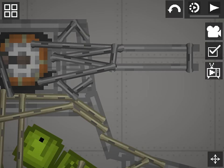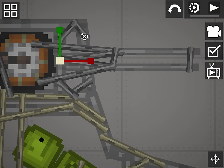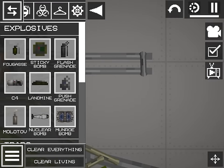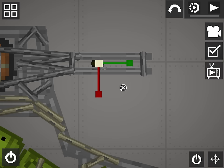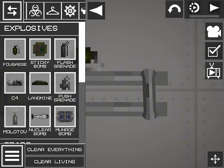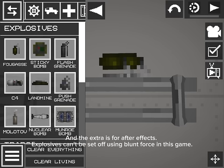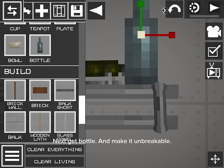Now for ammunition. Set your barrel to your desired thickness. Get a grenade and make it just barely fit inside the barrel. It could be a landmine if you wanted immediate fire, or a C4 if you wanted some serious recoil — though the C4 or landmine could break the entire tank. Get as many grenades as you want; the extras are for after-effects. Explosives can't be set off using blunt force in this game. Next, get a bottle and make it unbreakable. Resize it to the thickness of the grenade.